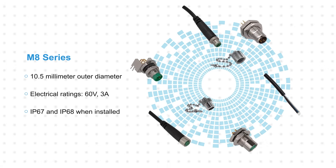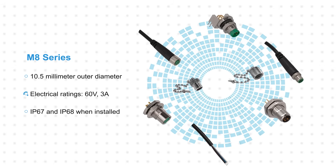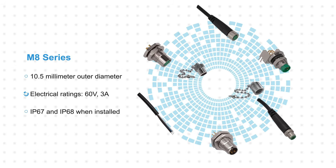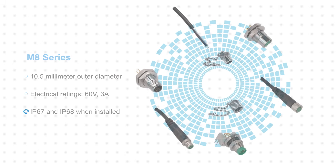Stuart M8 A-code connectors and cables are the next size up, with a 10.5 mm outer diameter. These are also rated for 60 volts, but the increased size accommodates larger contacts rated for 3 amps. These are available with IP67 or IP68 ratings when installed, offering enhanced waterproofing for more challenging environments.